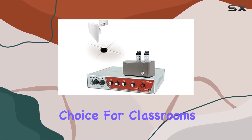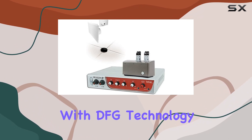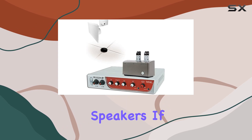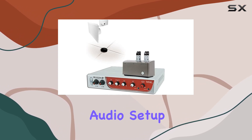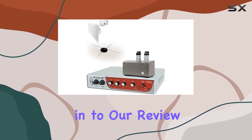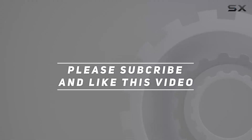In summary, the TeachLogic Maxim 3 Dual Sapphire audio system is a fantastic choice for classrooms, presentations, and lectures. It's feature-packed with DFG technology, multiple microphones, and high-quality speakers. If you're looking to enhance your audio setup, this system is worth considering. Check out the video description for updated pricing — thanks for watching.